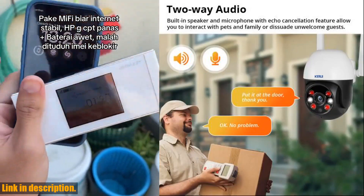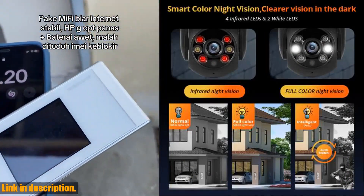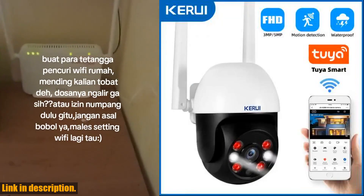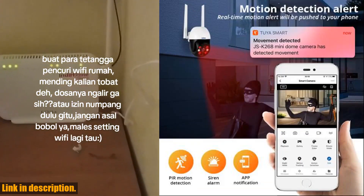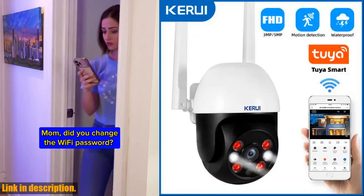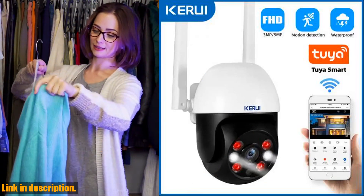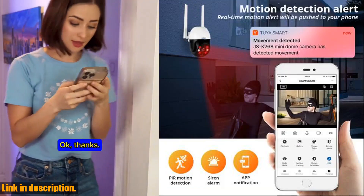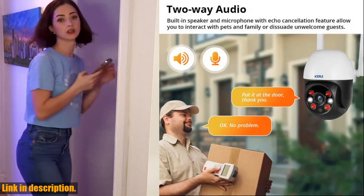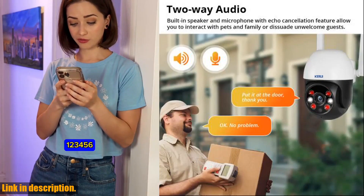With two-way audio and excellent image quality, you can connect with your family remotely and save all motions to the SD card and cloud. The peace of mind that this camera provides is truly invaluable. If you're in the market for a top-of-the-line home security camera, I highly recommend the Kiryu E3 MP5 MPPTZ Wi-Fi IP Wireless Camera. I've included a link in the description below, so be sure to check it out and take your home security to the next level. Thanks for watching, and don't forget to subscribe for more reviews and recommendations.